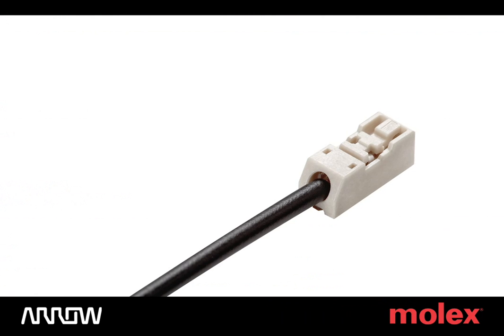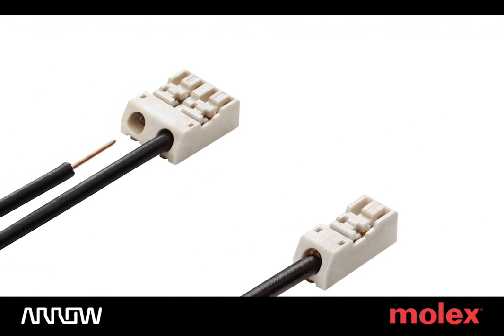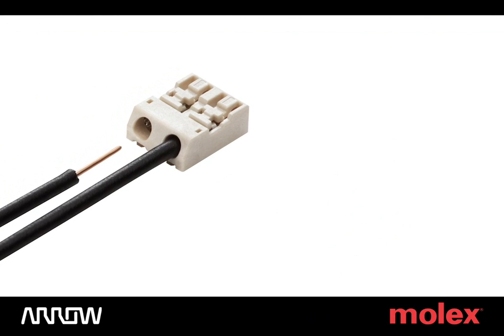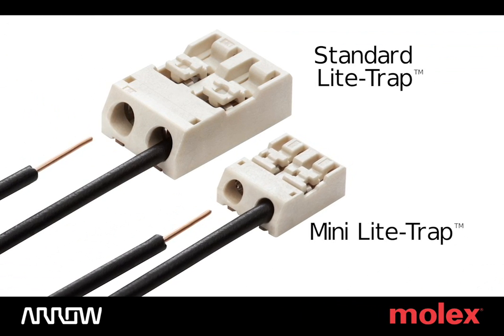The ideal, low-profile, wire trap-style wire-to-board connector, the Molex Mini Light Trap product offers all of the reliability of the current Molex Light Trap product in a much-needed compact design.